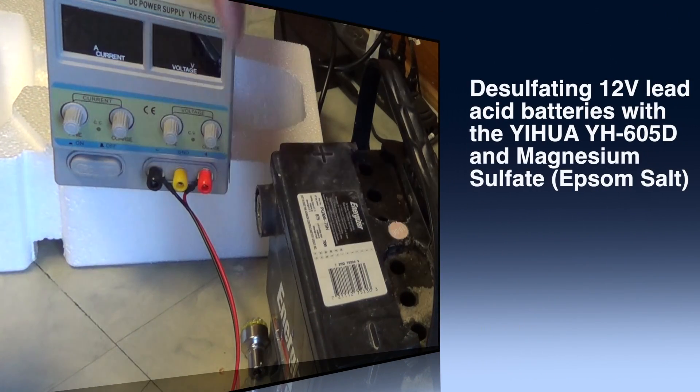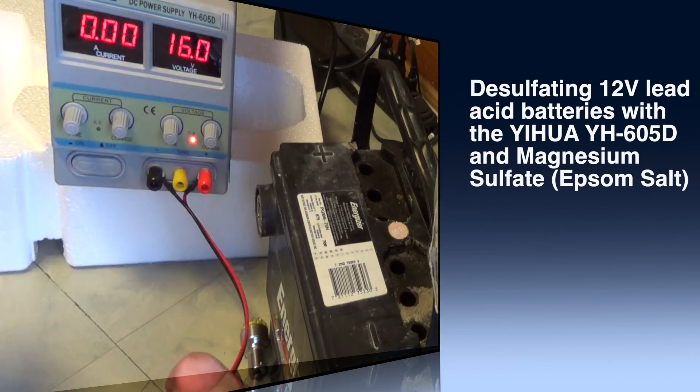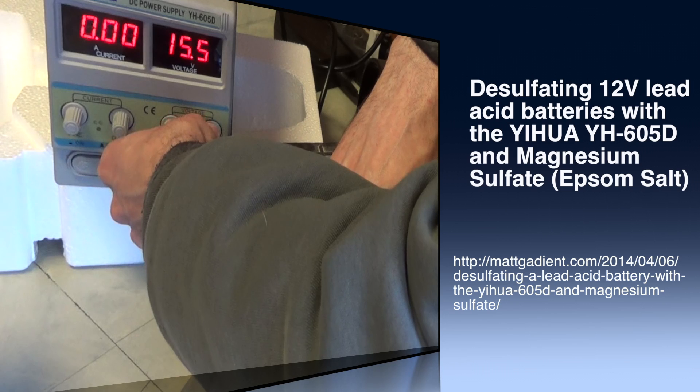Hey guys, today we're taking a look at desulfating 12-volt lead-acid batteries with the Yehua 605D and magnesium sulfate, also known as Epsom salts.